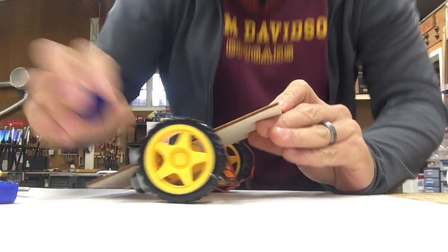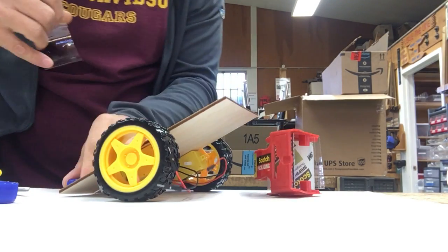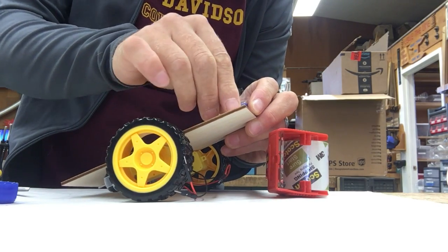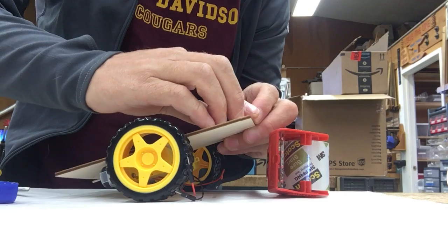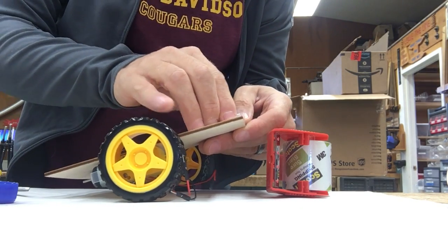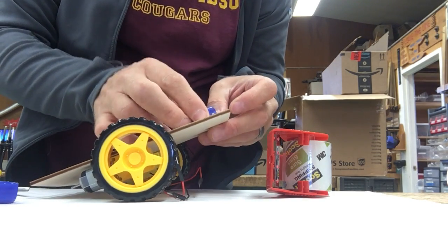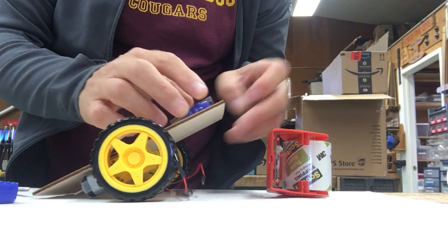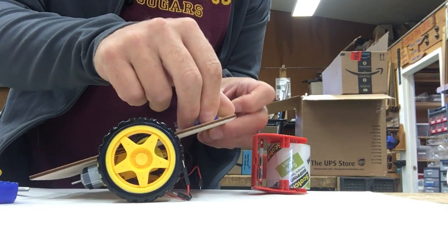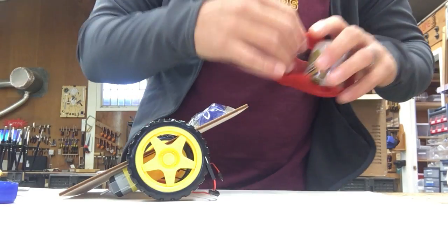I'm going to use some tape to neatly tape my front and my back bumpers down. I'll do my front bumper here — trying to get it into the middle — and a little more tape. You want to tape it in a way where you're not going to have to re-tape this later. Really do a good job of getting that put down there.